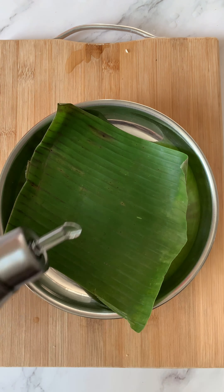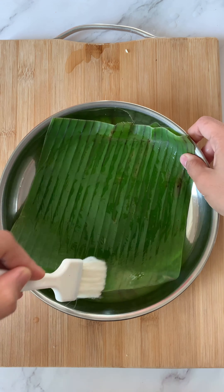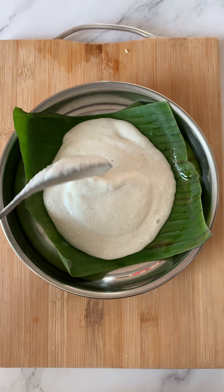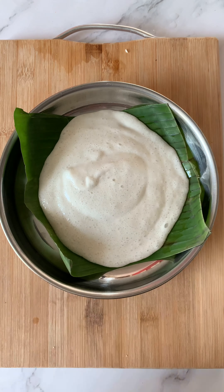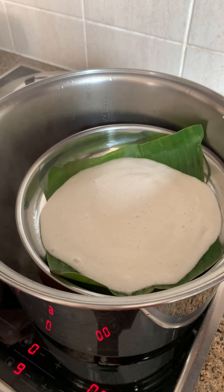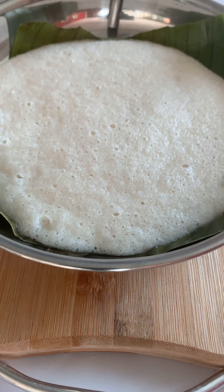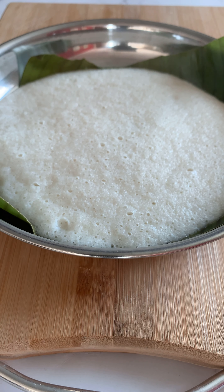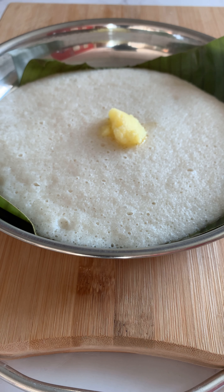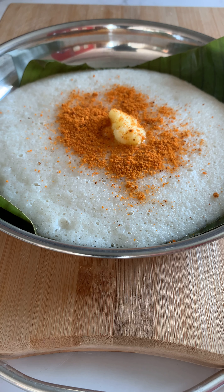I am making that idli, so I am making this in a plate. I have put a banana leaf — smear some oil, be very very gentle with the oil. Pour all this in. You have to make sure that your steaming pot is absolutely bubbly. Put it in, cover it and cook it on high flame for 10 to 12 minutes. After 10 to 12 minutes, the idli is ready. It is hot and steamy. Put some ghee on top, sprinkle some podi and you are good to go.